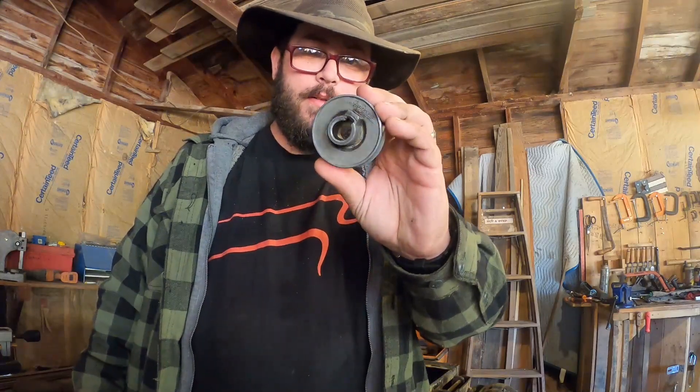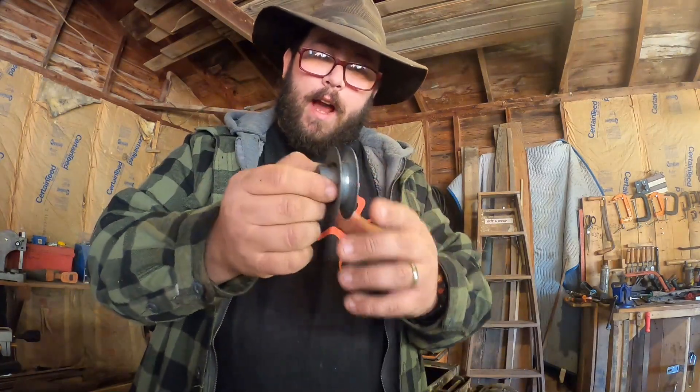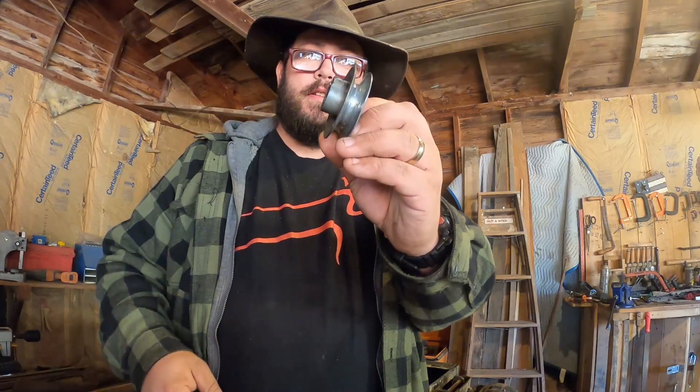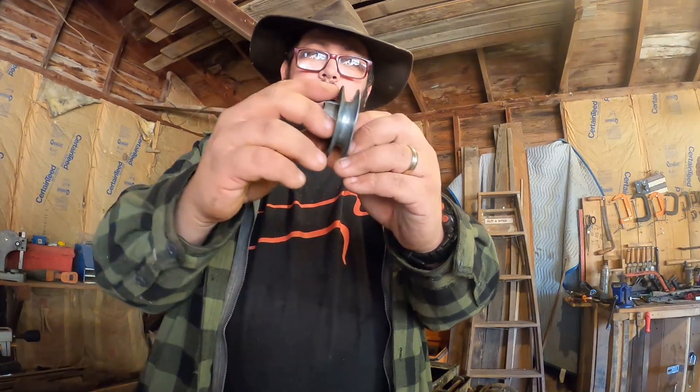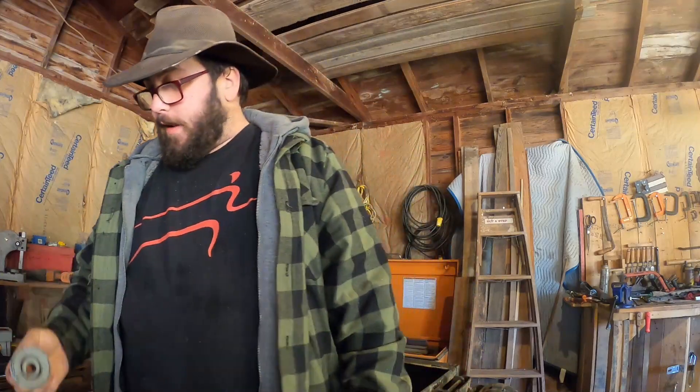I did discover, however, that this pulley was bad — it was wallered out on the backside here. Whenever I tightened it and set the set screw, it sat askew and just wobbled as it was spinning. So I had to replace that as well. I was lucky enough that Newtons — which is now Waters — had a pulley in stock that's practically identical. There are a few differences as you can see.